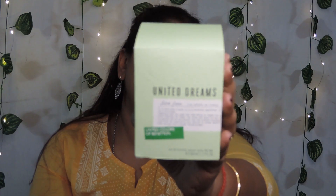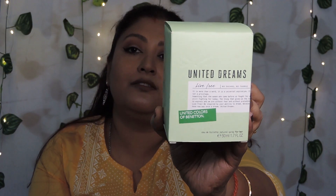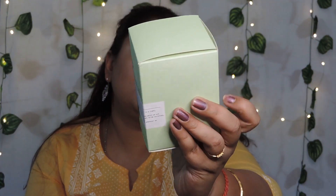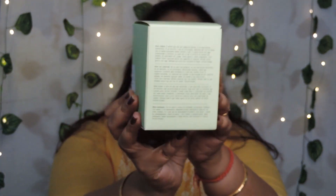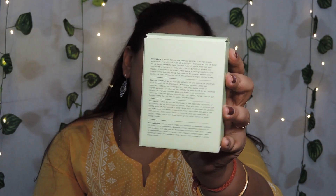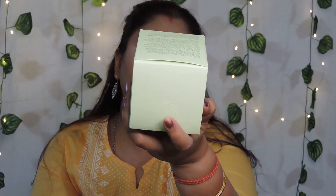So like I start with any other fragrance reviews, let me first cover the packaging. What I have today with me is United Dreams Live Free variant from UCB, or United Colors of Benetton. The cardboard box is very basic — this Pista Green colour with some information at the front and some at the back. At the bottom you have some extra information, and on the top you get UCB's logo. So it's a very basic cardboard box.